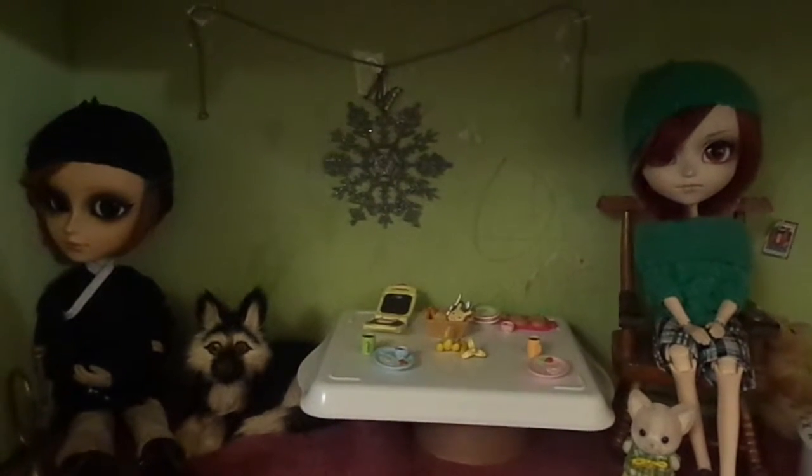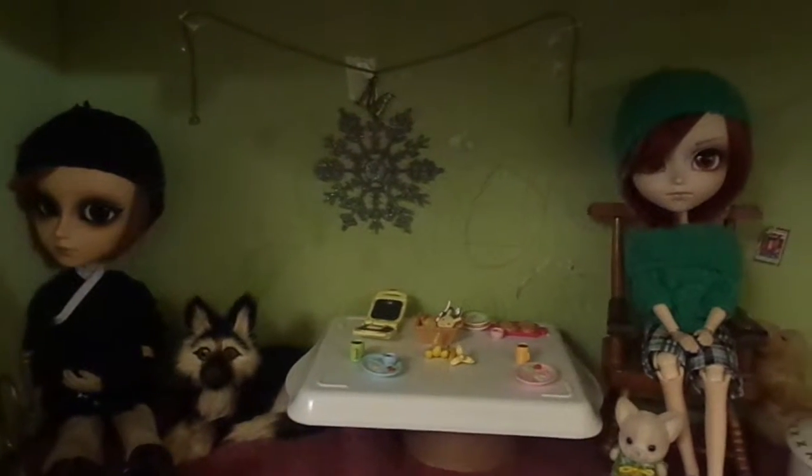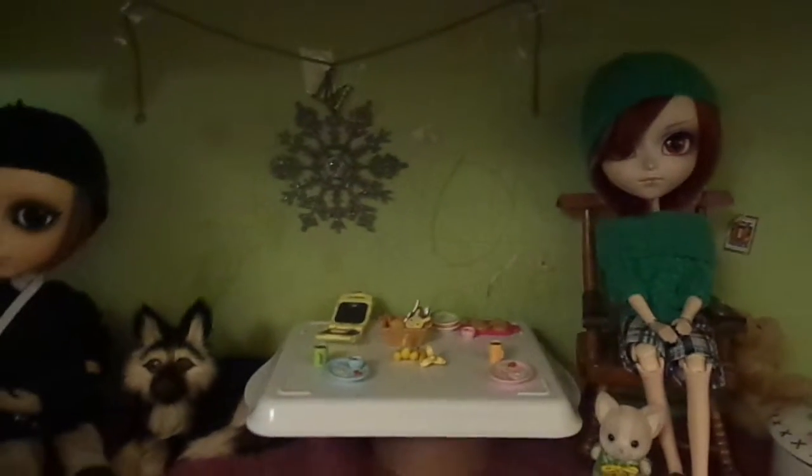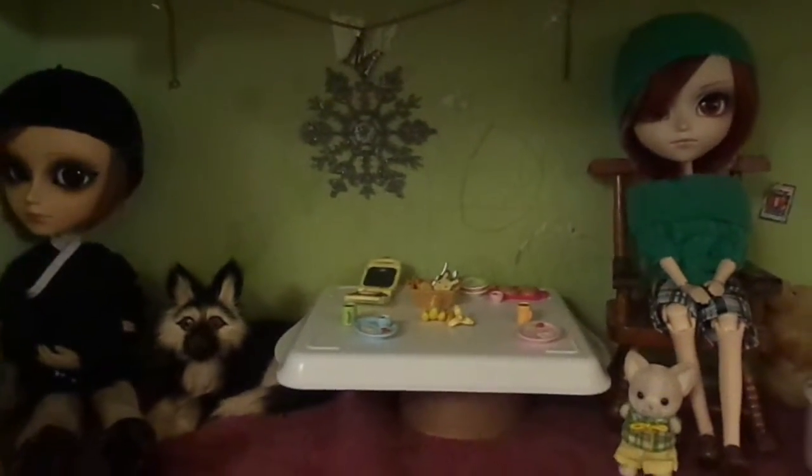Hi guys, Pandagirl Shiro here. I just wanted to do a little doll update so you guys can see my babies. I know it's weird — I call them my babies because I love them so much.